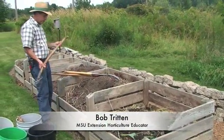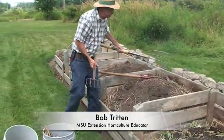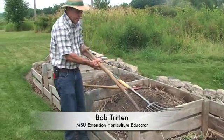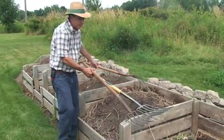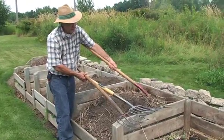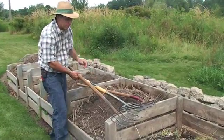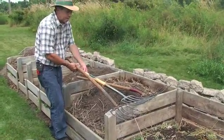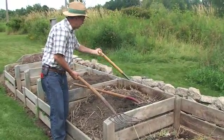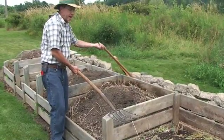Let me talk about the tools we're going to be using in composting. The tools I like to use are a fork — it's not quite a hay fork; the tines are a little bit closer together than the traditional hay fork you see on the left. These other forks have a little closer spacing of the tines, and they make the compost pile easier to turn. That's the kind of tools I use for turning my compost.